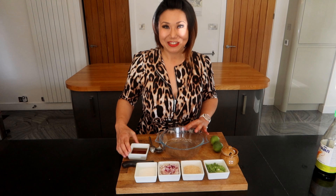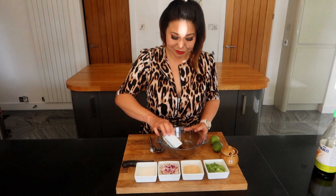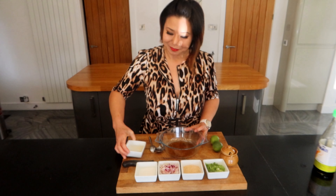Now we're going to make the sauce to go with our tomahawk, and I'm just going to add a little bit of a Thai touch to it. So with this sauce, I'm using a few tablespoons of fish sauce and a couple of spoons of sugar.